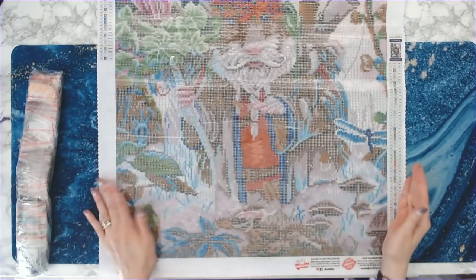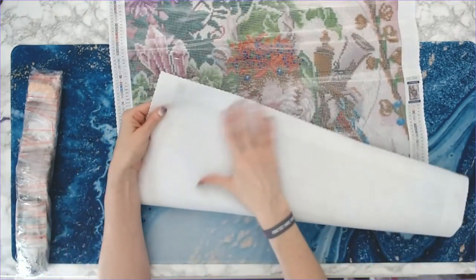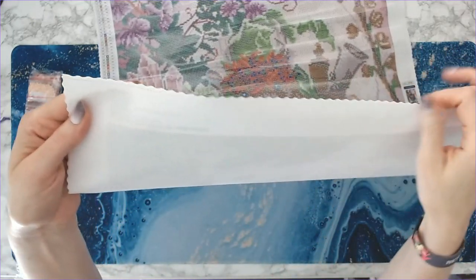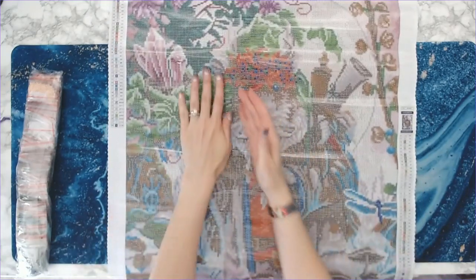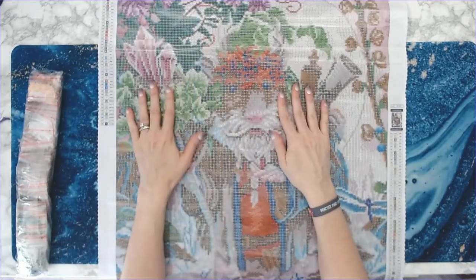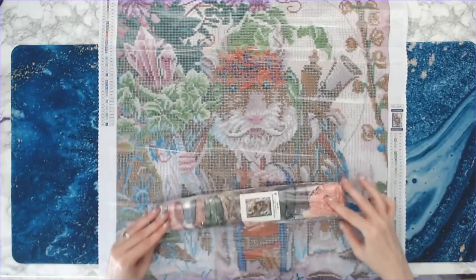The creases are only in the plastic — they're not in the canvas at all. The back of the canvas is a very soft lint canvas and you've got scalloped edges, so you're not going to have any framing issues. Yes, this is the Druid of Hampshire — love it! Love all these colors.